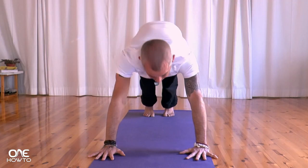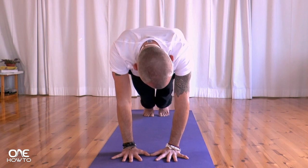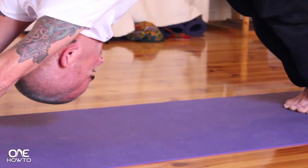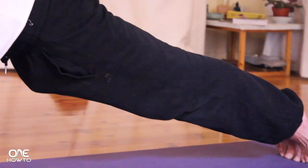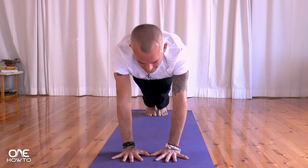Strong, strong arms, chin comes up as high as you can, pushing out from the chest. As you exhale, pushing back. Inhale, flow forward. Exhaling, floating back. Now looking back to your feet, separate the feet out to the ends of the mat. Pick the head up, look at the hands, bring the hands out to the ends of the mat. Strong, strong arms, hips up into the air. Inhaling, floating forward. Exhale, coming back. Inhale, floating forward. Exhaling.